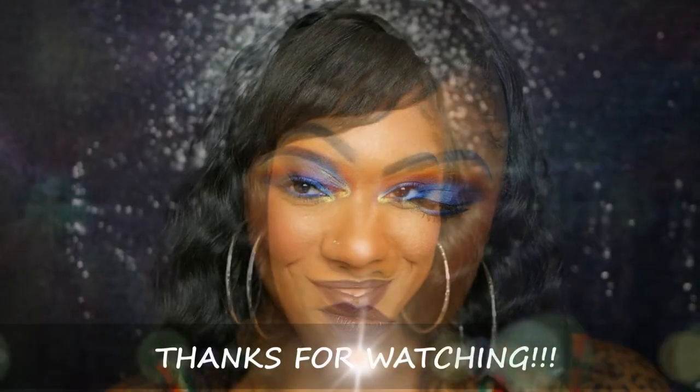So this is the final look. I am loving what this palette created — the blue is popping and the colors blended very nicely. Thank you so much for watching and I will see you in my next video.